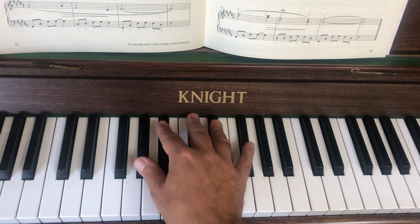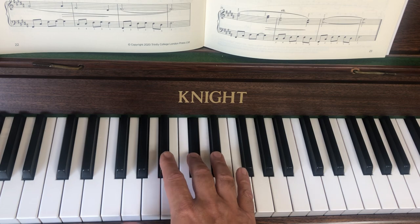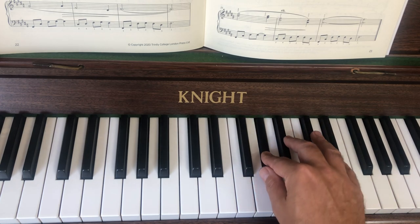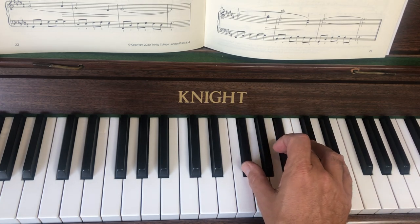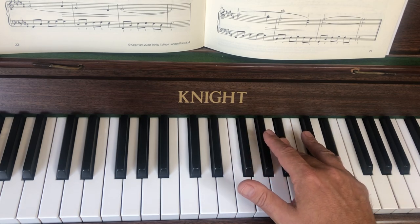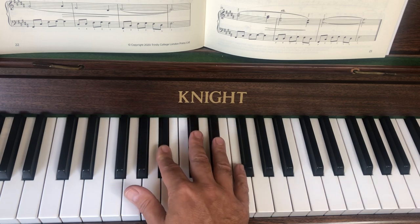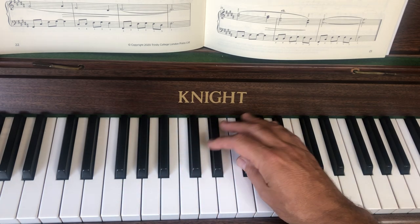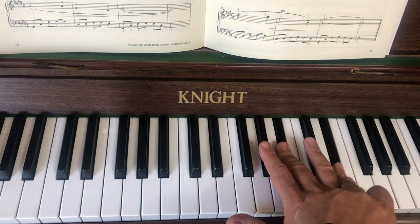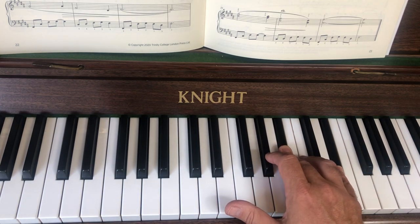Looking at bar 21, it starts down below middle C on G sharp, and there's quite a bit of fingering marked in. You've got fingers one, two, three, four, then it says one onto F sharp. You play that, move up another note, then you get a chord: one and three, then two. I think the best way to play this is one and three, three and five.